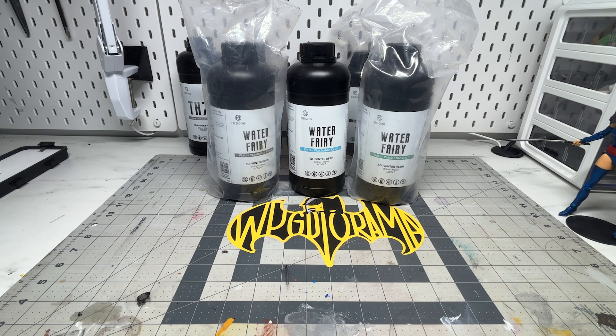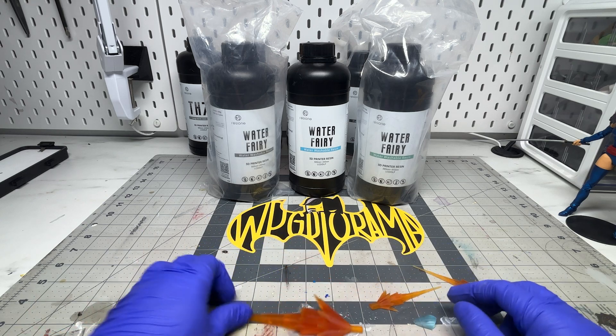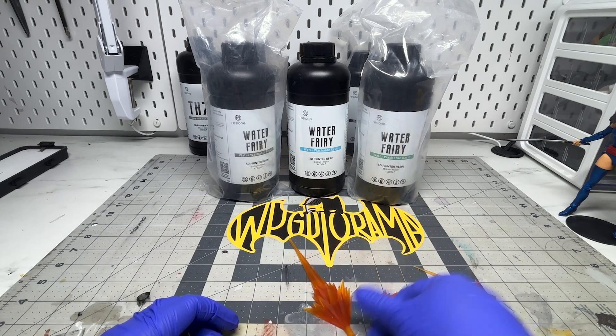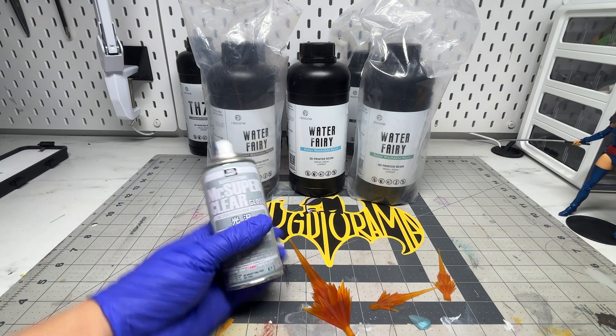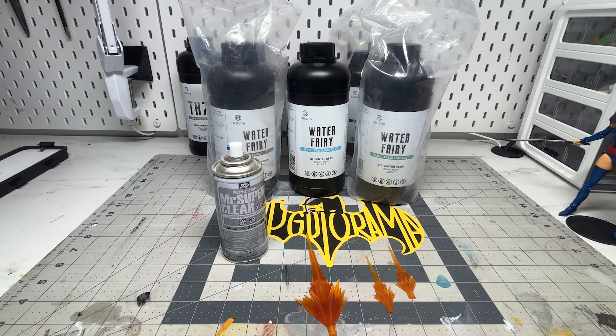Next up are the water washables, the WW123 resins. They come in different translucent colors and gray, so these are perfect for energy effects and elemental effects. WW123 is also very easy to clean up with water. Just make sure you only cure it for about one to two minutes or yellowing may happen. These are extremely brittle, at least the translucent ones, so be very careful after curing. I'd also recommend doing a gloss clear coat so it pops more.